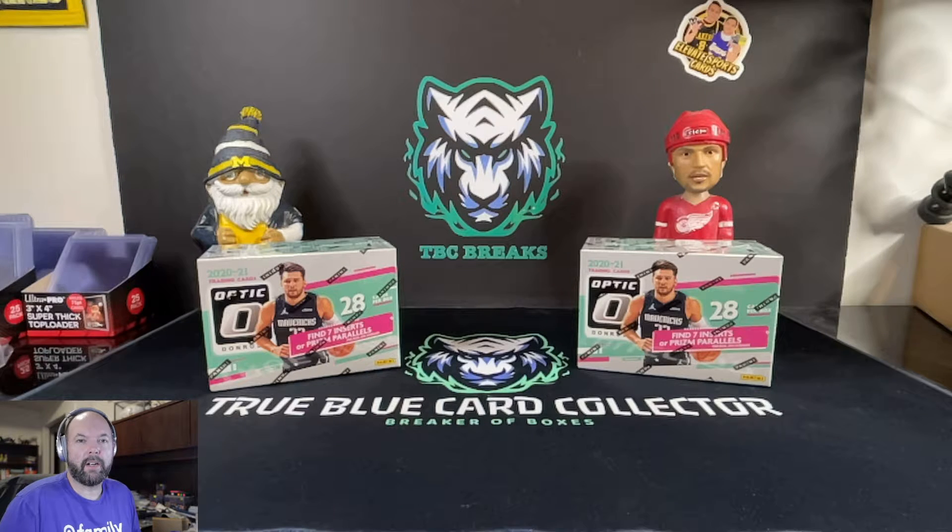Hey YouTube, what's going on? True Blue Card Collector here. Got another great video for you today. We finally were able to find some Donruss Optic from 2020-2021 NBA in store. So now we're here ready to rip some of this for you guys and see if we get some really awesome cards out of this.